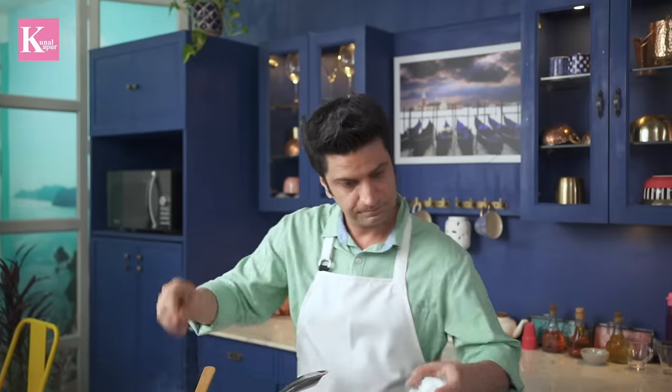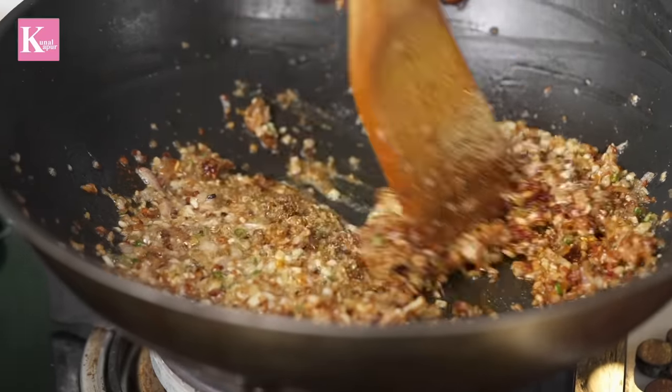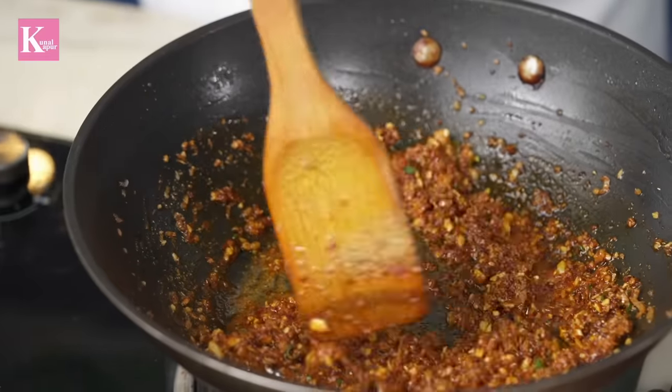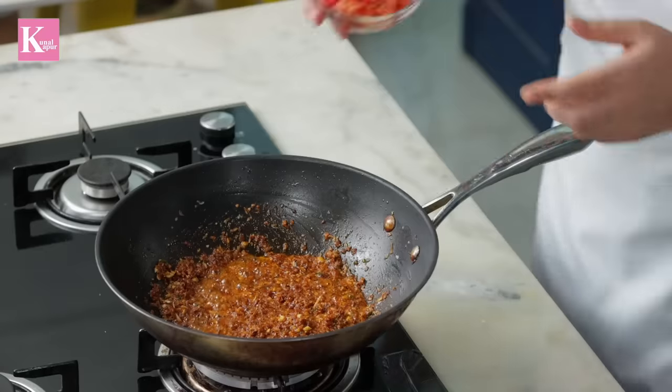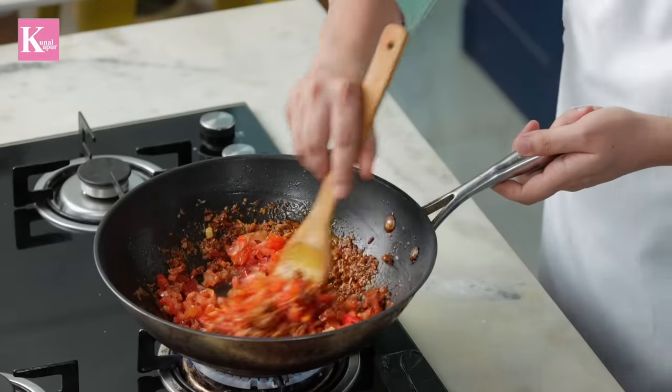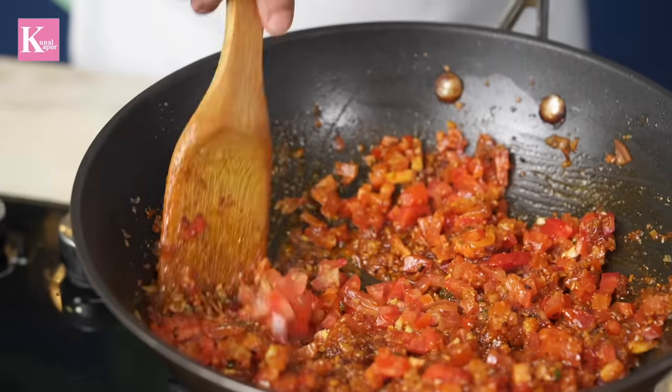We want to add some salt. Now let's turn the gas off so we don't burn anything. At this stage, we add chopped tomatoes. The gas is on. Let's give it a nice stir.